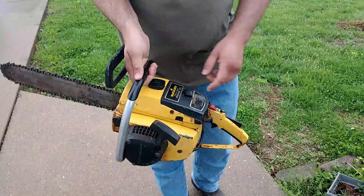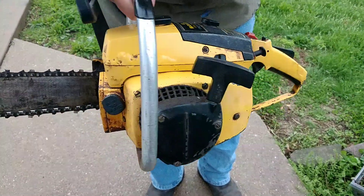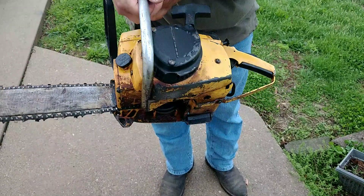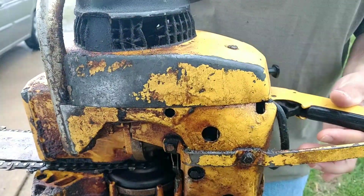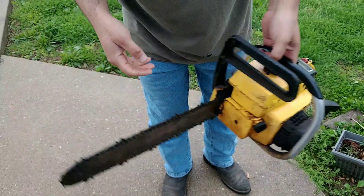This is a McCulloch ProMac 700. The saw was sitting for a while before I got it. It's a little dirty and needs to be cleaned up. Not in that bad of shape. You see that's broke a little bit there — the screen broke out a little bit, but not too bad.